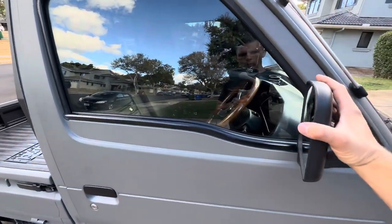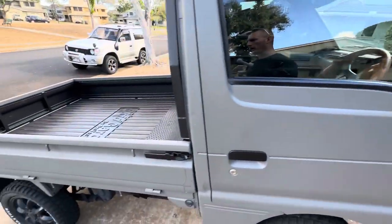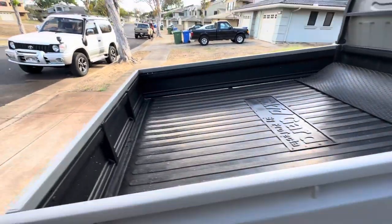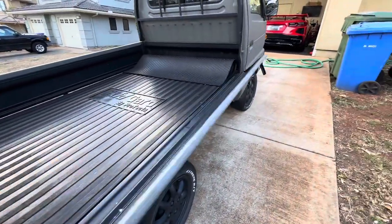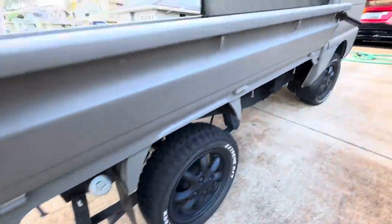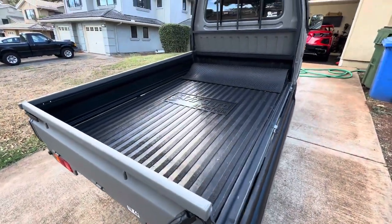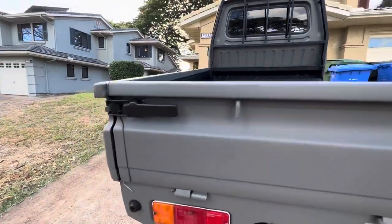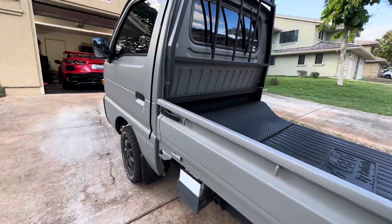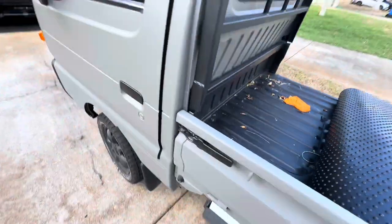You can still get replacement mirrors for the Carries and Everys — this particular set is a nice plastic set you can get online. The bedsides fold down on the Carry just like they do on most other K-trucks, so you can fold it down flat. They have these nice rubber bushings for resting it on so you can still drive with it as a flatbed. They are removable — you can pull the 10mm bolt and slide them off the hinges to go completely flat.